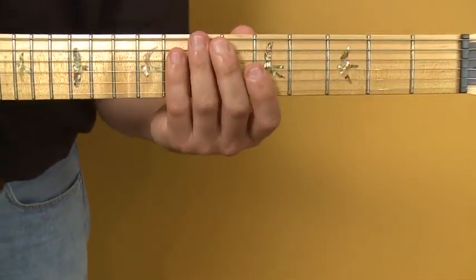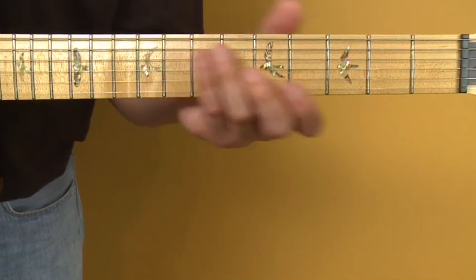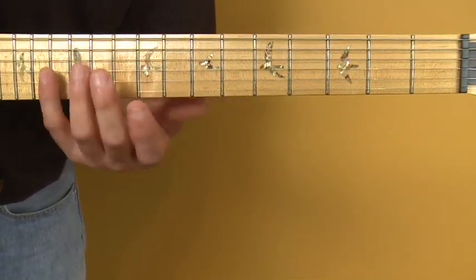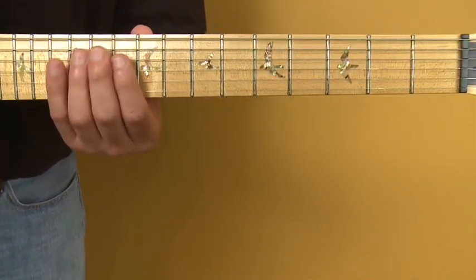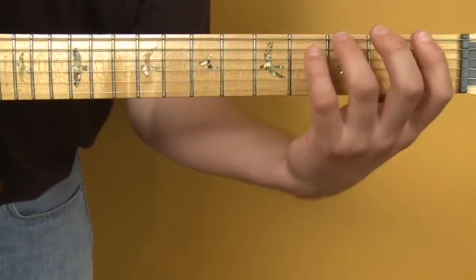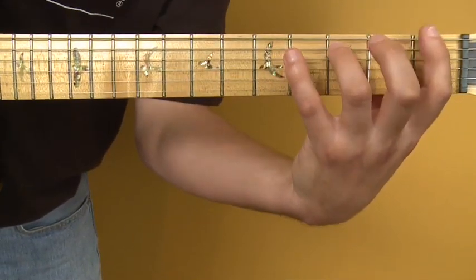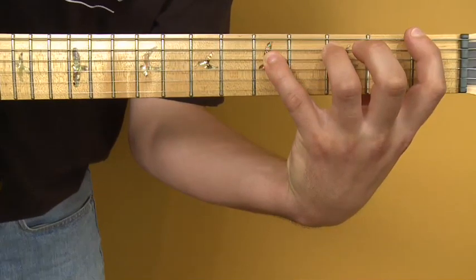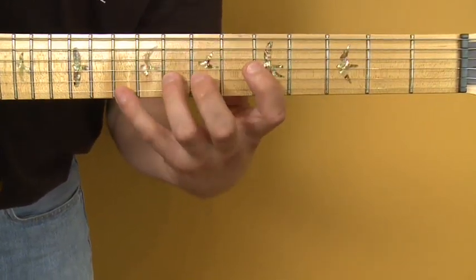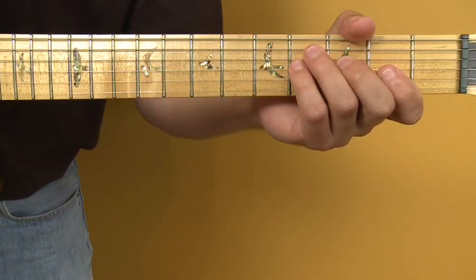Any time you're having trouble with a finger stretch — whether it's a lick, a scale, or a chord — try to play it in the upper position where the frets are more manageable and everything's closer in. As you get confident there, gradually bring it down to the more troublesome areas of the fretboard where the frets are so wide and the stretches are hard to make. That exercise is tabbed out at the beginning of this video — check that out for more detail. So that's left hand stretching.